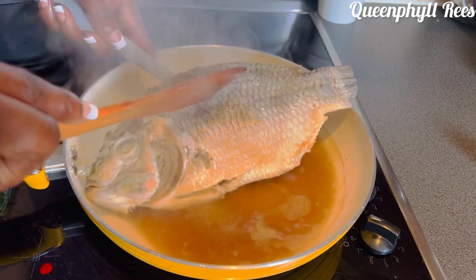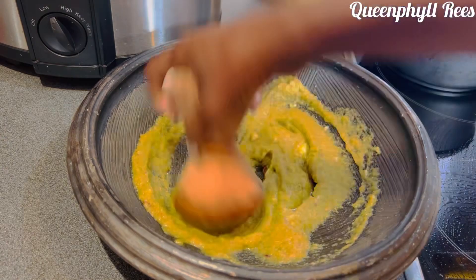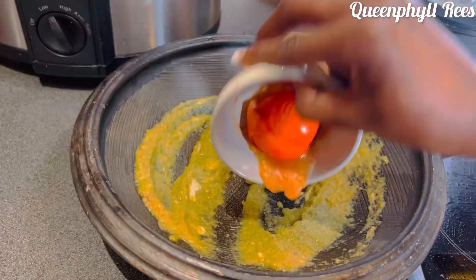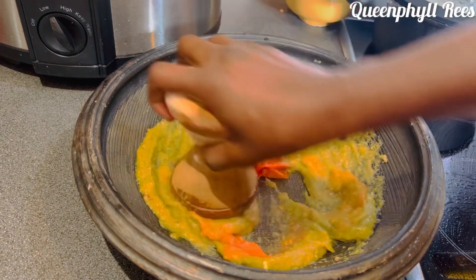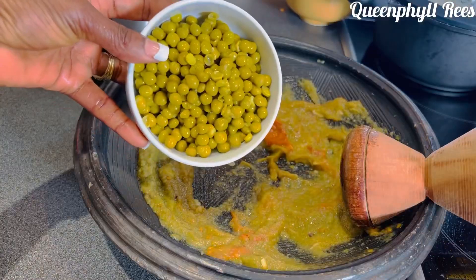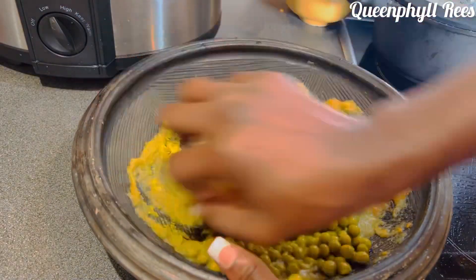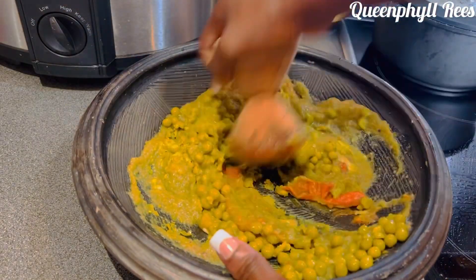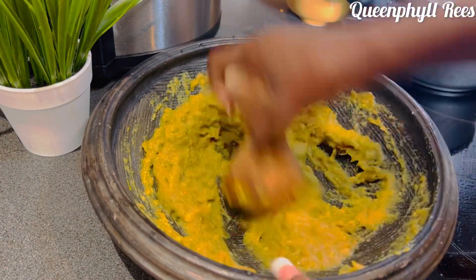Kobe is almost done. We are going to use the broth of the kobe, so don't add salt to your sauce. This is one tomato — I decided to use tomato, but you can decide not to use tomatoes at all. This is green beans instead of the turkey berry or whatever — use garden peas, it's the best and it's going to add sweetness to your soup.